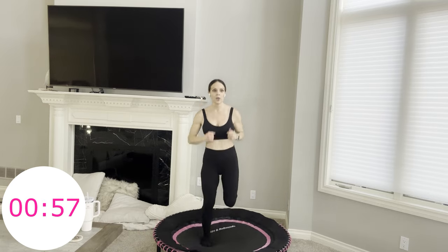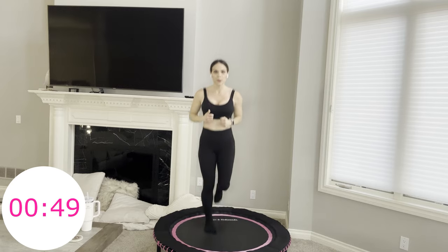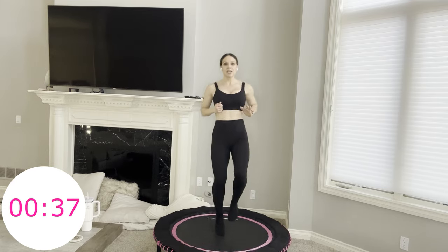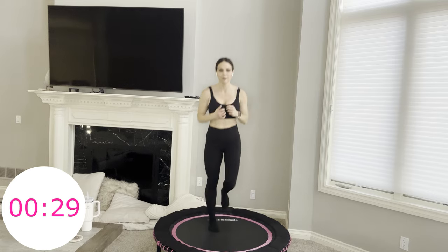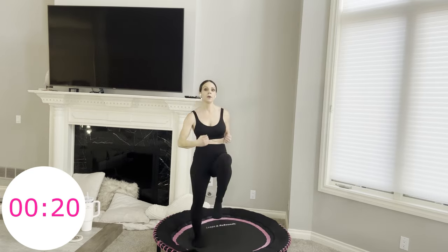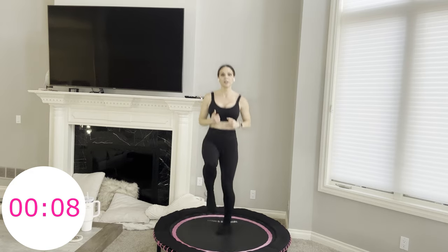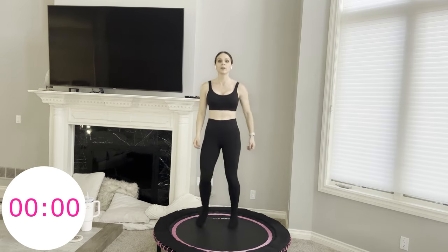Final minute. Four hamstring curls, four high knees — this is how we're ending. End strong with me. When I saw that 40 minutes on the clock, I was like, whew — not sure how we're making it. But we did. And that's like in life — the anticipation is worse than the actual thing itself. You have survived 100% of your hard days. 40 minutes. Rebounding. Done.